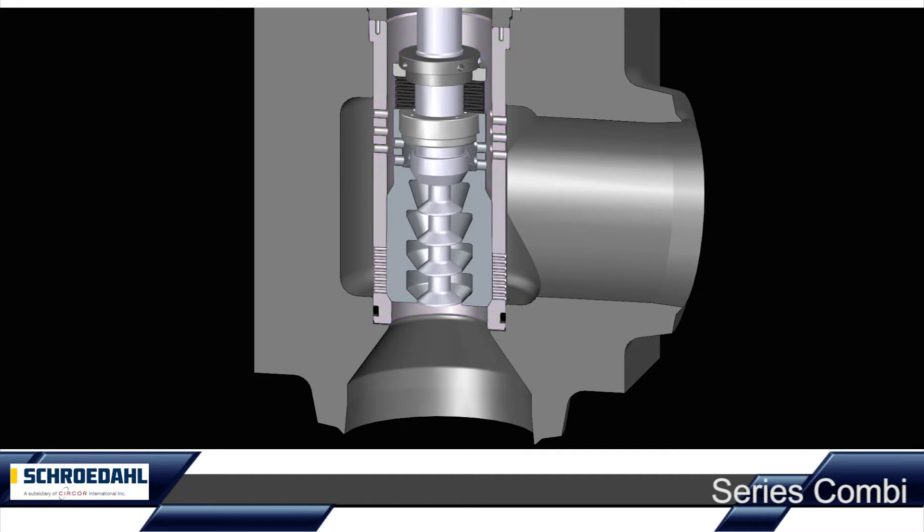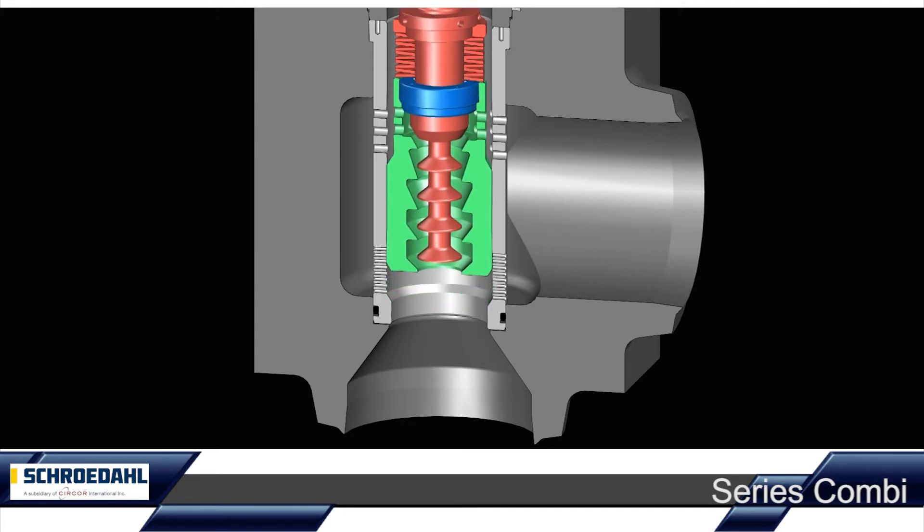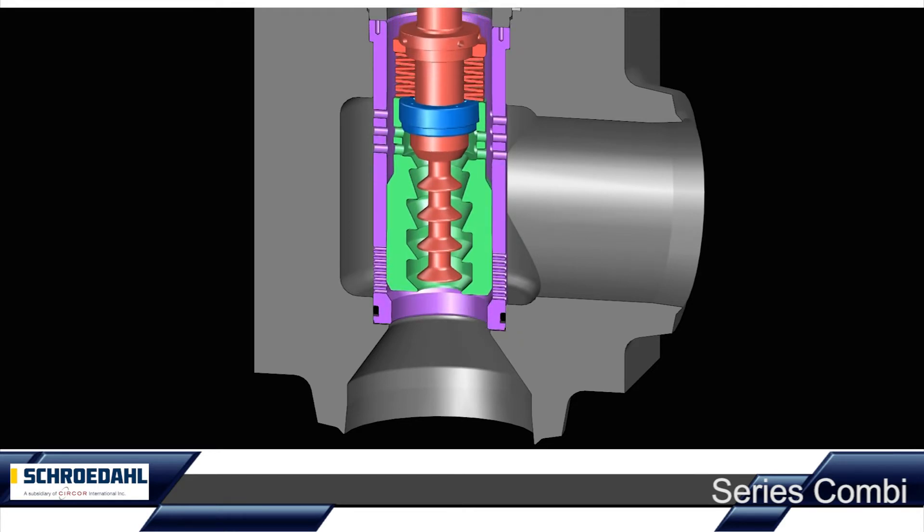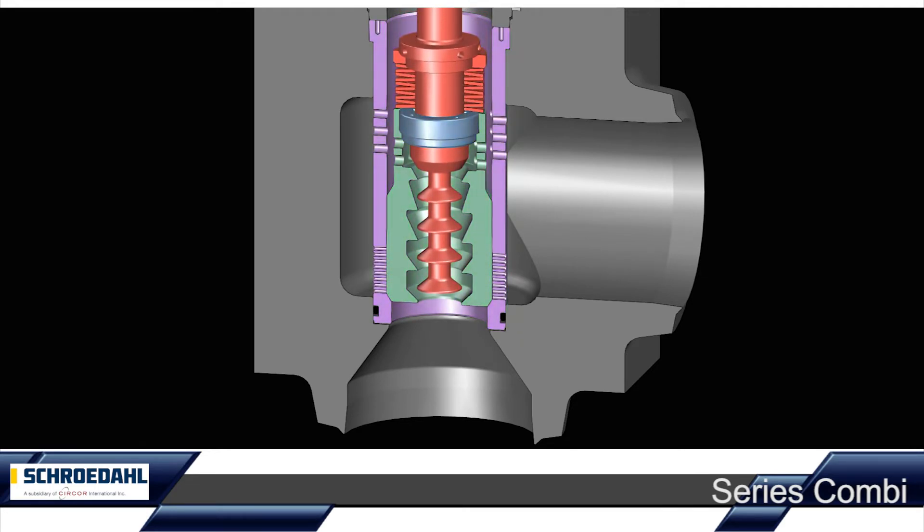When the multi-stage pre-lifting plug reaches its full opening position, there is typically a low differential pressure across the control valve. The main control plug is opened by the stopper of the pre-lifting plug and thus enables the regulation through the perforated main cage, thereby handling high flow rates combined with a low differential pressure.